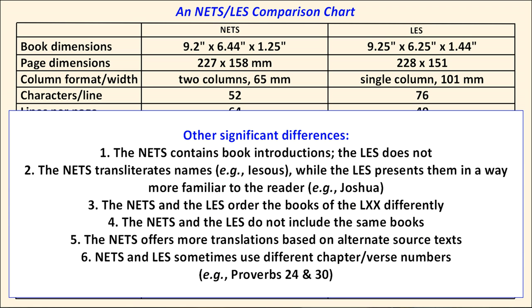This slide shows a few other differences. The NETS contains book introductions, while the LES does not. The NETS transliterates names — the LES gives them in a way more familiar to the reader, using Joshua instead of Jesus, for example. The NETS and the LES order the books of the Septuagint differently, and they do not include all the same books. The NETS offers more translations based on alternate source texts. We'll also take a look at Proverbs 24 and 30 in the two different translations.